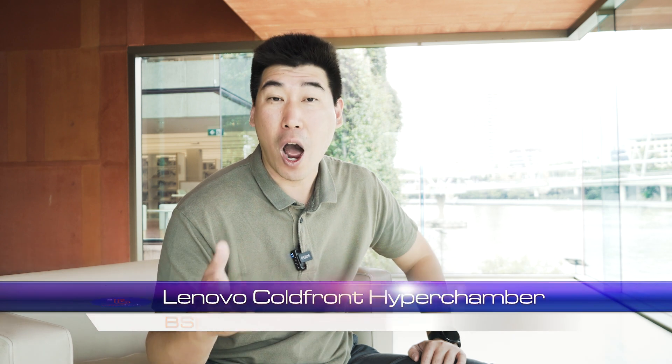G'day! I had the absolute pleasure and honor of having a chat with Clifford, who's the Lenovo Legion Category Manager at the recent Lenovo Innovate 24 event. What an absolutely great event that was. We had a chat about the new thermal solution called the Coldfront Hyperchamber, and I thought I should share his explanation about this new Coldfront Hyperchamber experience with you guys.